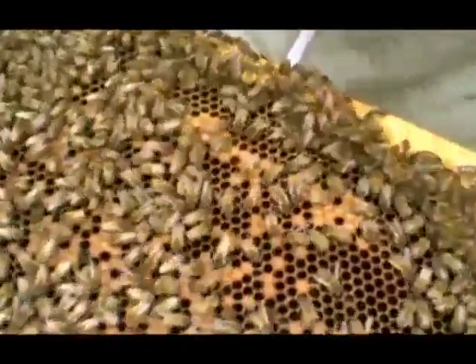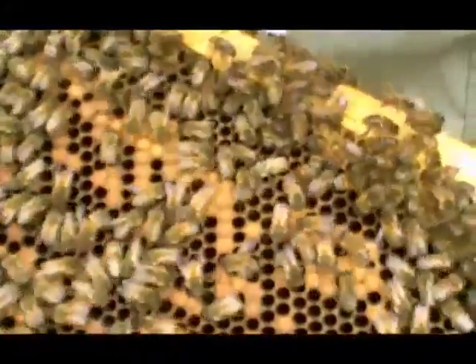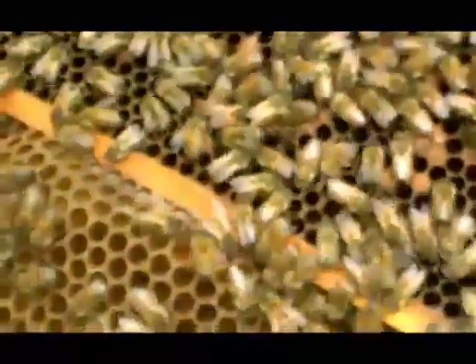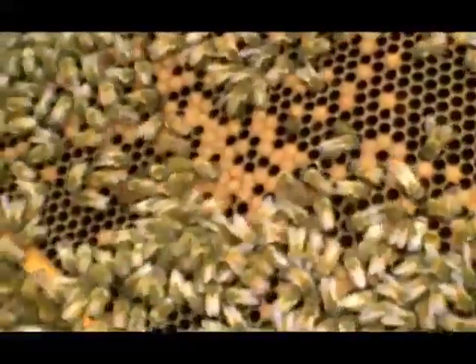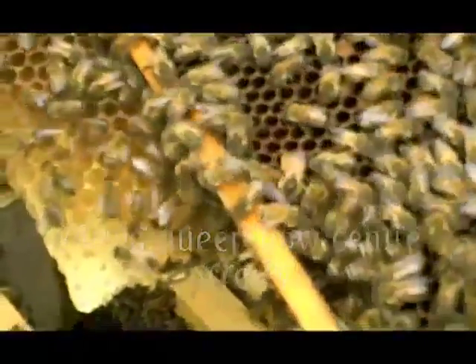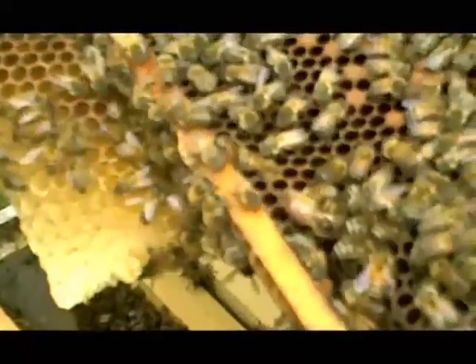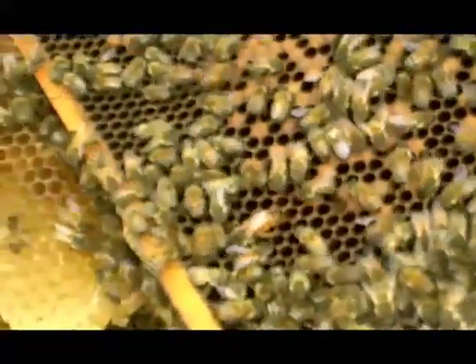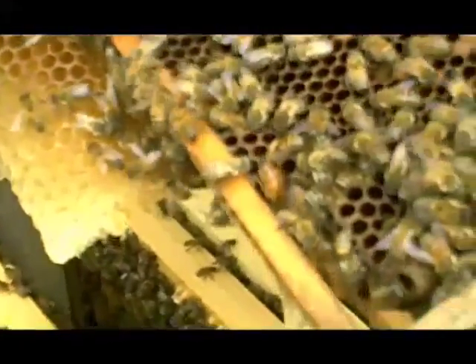She looks quite nice and fat, but the supersedure cell is on the other side. Can you point her out? She's quite a nice fat girl. She's not as light as the others — she's a bit more of a tiger girl. I think she's quite young. She's racing around a bit, yeah, quite quick. Not quite so sure of herself.